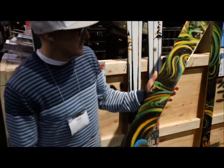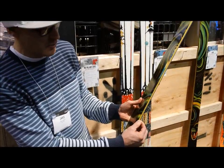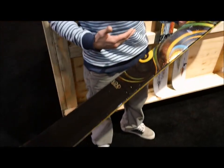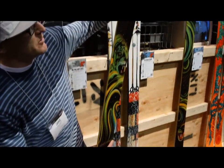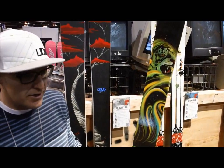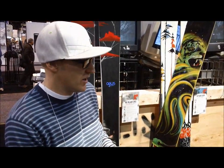Completely redone — this is the Blend. It went from a sidewall construction to a cap wall, which really reduced a lot of weight. It also has a whole new core: it's maple from here to here, and then at the tips it goes to aspen, which really reduces the swing weight. It also has milled-out thin tips, technology coming over from the Pollard. So it's a lot lighter, a lot more playful — the same footprint as before, but just a lot easier to ski.